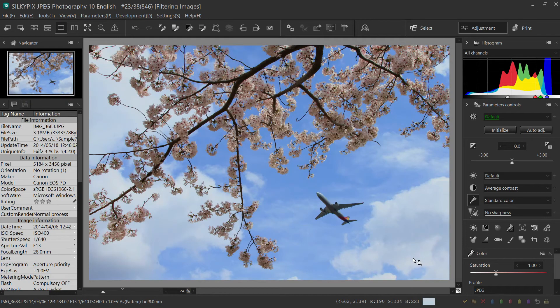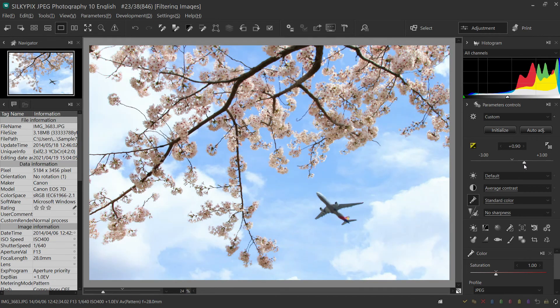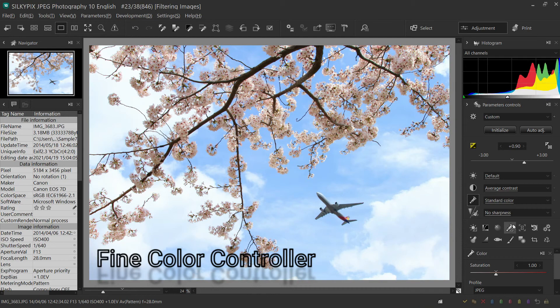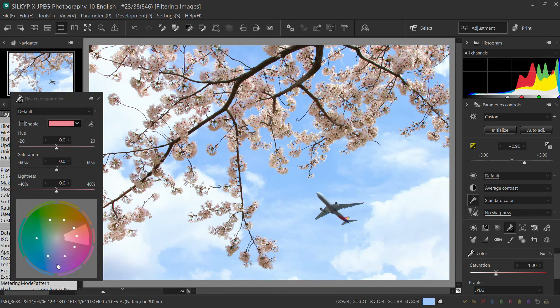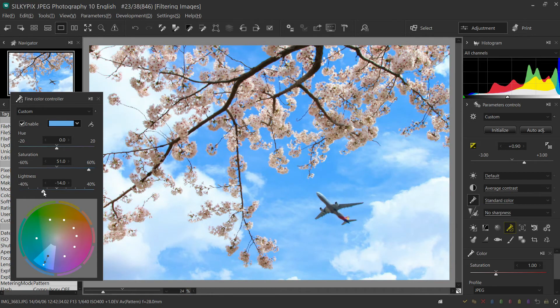The adjusted image is saved here. I want to make this sky more vivid. First, adjust the exposure. Since the sky color is still light, let's use the Fine Color Controller, a function that can make blue colors vivid. Select the blue I want to adjust. Only the blue sky can be made vivid easily.